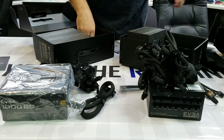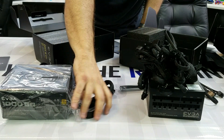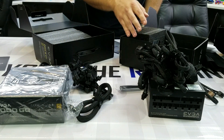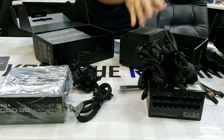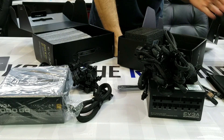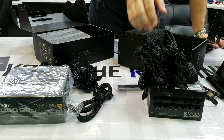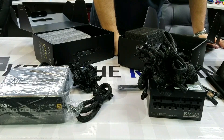So in essence, that's the major difference in a nutshell. With the GQ you get flat cables, the motherboard power cable is attached and not fully modular, and a 5-year warranty. With the G3 you get a 10-year warranty, a carrying case for your extra cables, it ships in a nice EVGA sleeve, and all cables are braided sleeved.